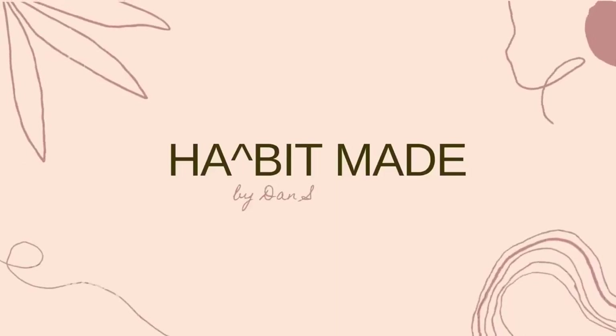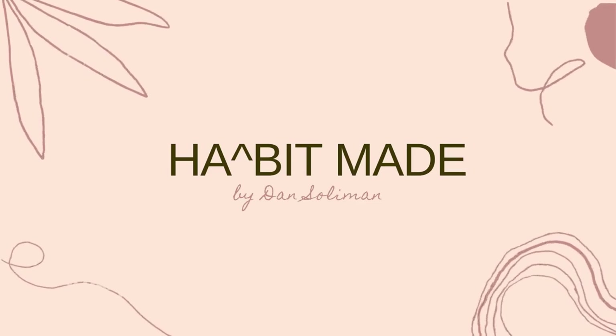Hi, this is Dan and welcome to Happy Clean. For today's video, we're going to do an upcycle because I recently purchased this plant online. This is Pothos. They're actually my favorite plant because they're very low maintenance and they don't die easily.